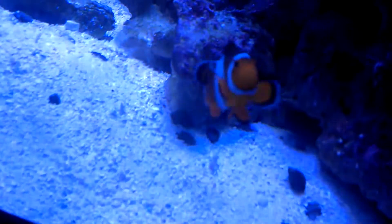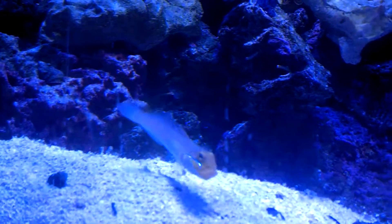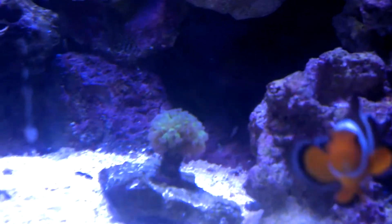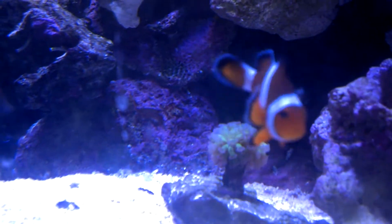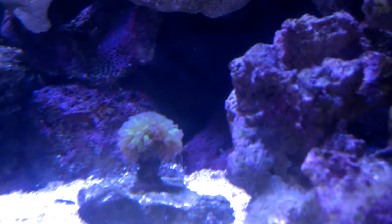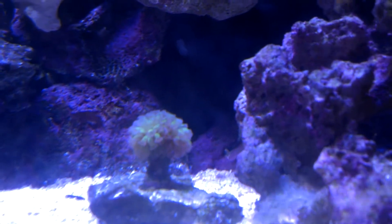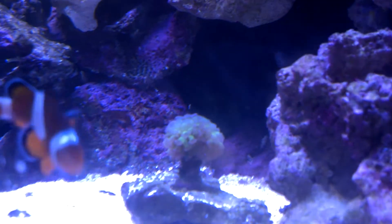There's the Zoanthids there on that rock — they're expanding pretty well, but it's really hard to see from the angle I have to get. There's my clown. Got the gold-headed sleeper Goby. This hammer here is actually doing real well — I think it's actually getting ready to pop off another head. Down here on the lower right-hand side, I don't know if you can see it very well on video but you can see it in person — it's kind of just separating itself, looks like. So I think we're going to get another head on that.